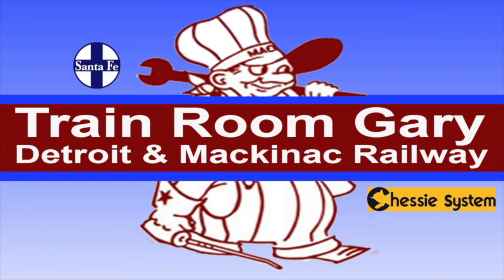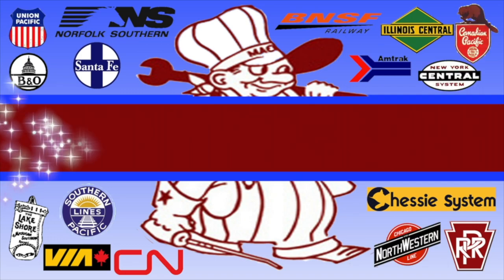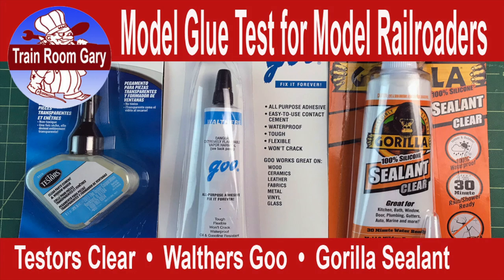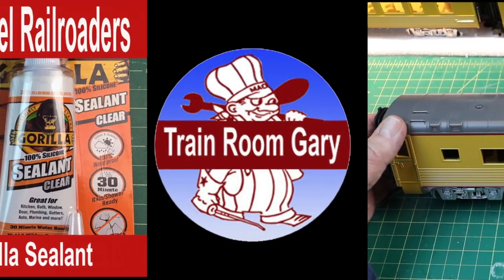Hi, this is your host Train Room Gary, saying welcome to my YouTube channel. Train Room Gary, Detroit Mackinac Railway — a Train Room Gary production. Model glue test for model railroaders: Testers Clear versus Walther's Goo versus Gorilla Sealant. This is a model glue test for model railroaders, so all aboard for retro Train Room Gary.